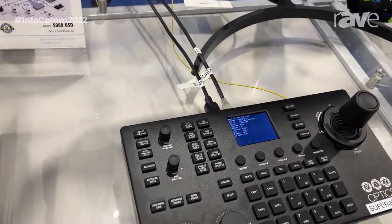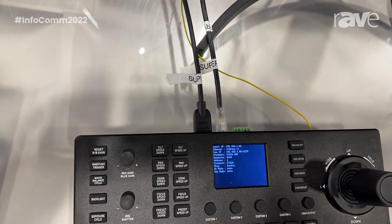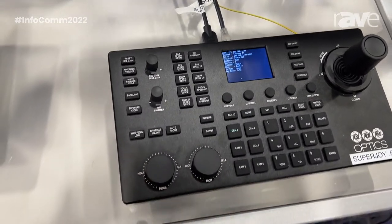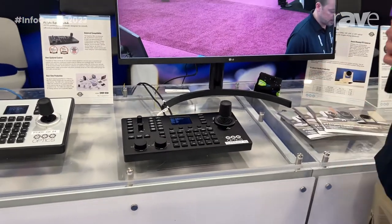It also has an HDMI output which decodes an IP feed from the cameras and can act as a preview monitor. So currently we're doing an HDMI output to show the preview feed of one of our cameras.